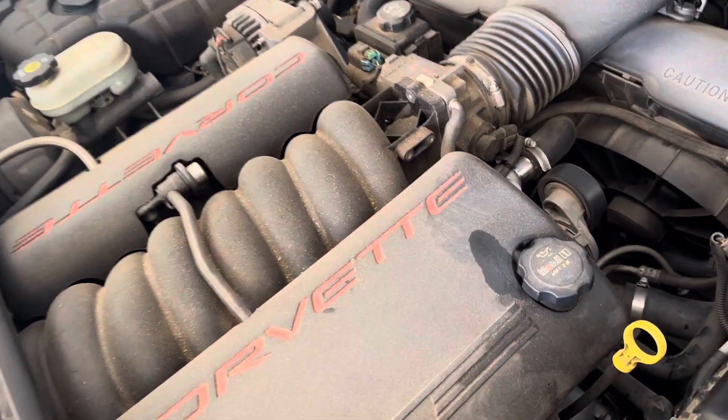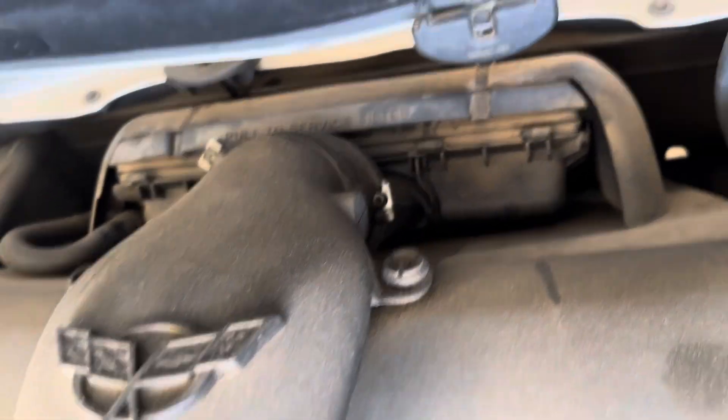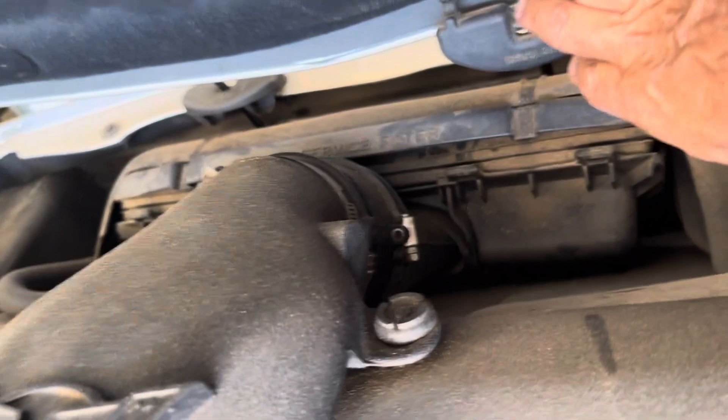Taking out the Corvette C5 air cleaner. This engine is very dirty — I'm going to get it washed soon.